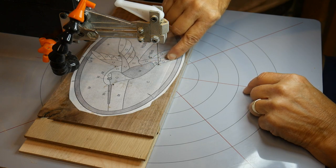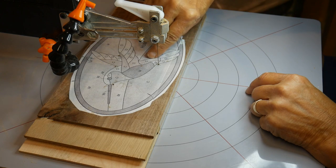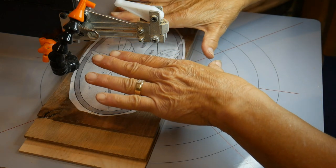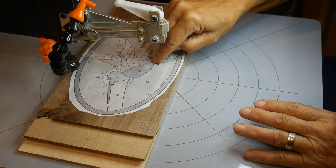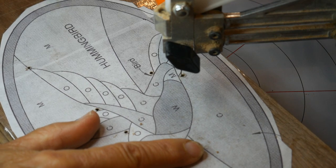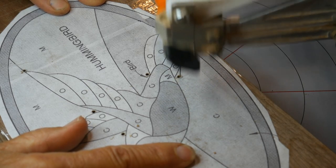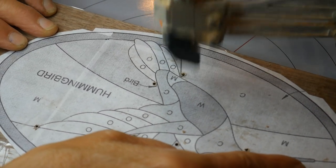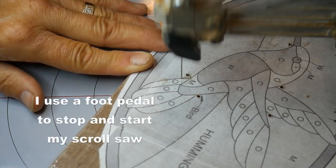I've threaded my blade through my first pilot hole. I'm going to start here, cut in this direction, then come back and cut each piece so that when they fall out the main part of the bird is still there. Never push the blade — go slower. You can slow the speed down, or it doesn't really matter the speed as long as you are controlling your piece. It's going to take a while; don't expect to be rushing through this.